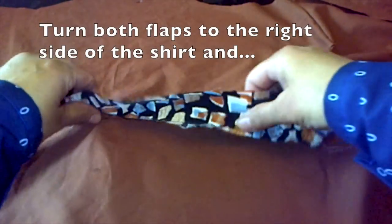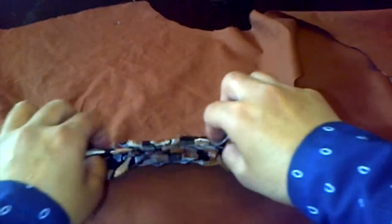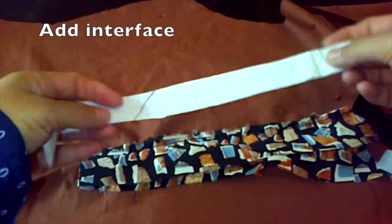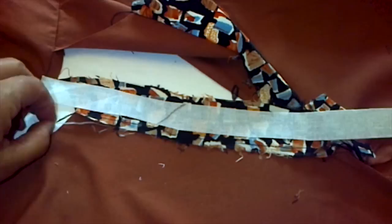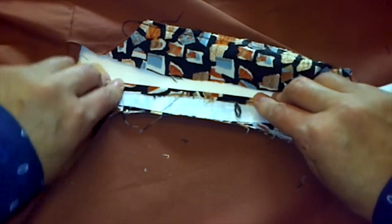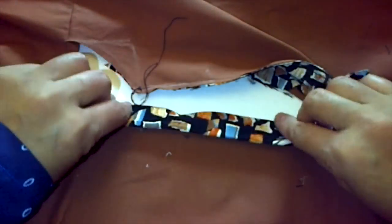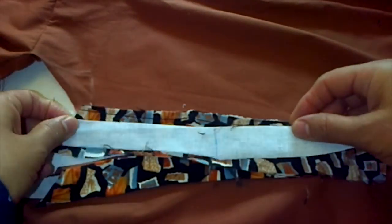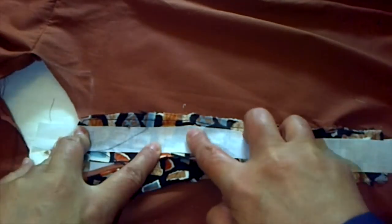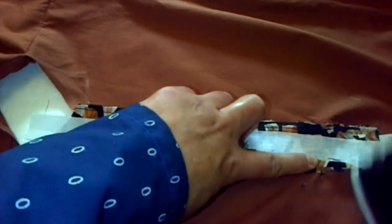Next you want to turn both of the flaps to the right side of the shirt, then we'll add the two pieces of interface that we cut earlier to these pieces of patterned cloth. The interface is adhesive so we have to use the iron. Now I'm just folding the patterned cloth around the interface, and now adding it to the second part of the neckline and ironing it to make it stick to the interface.